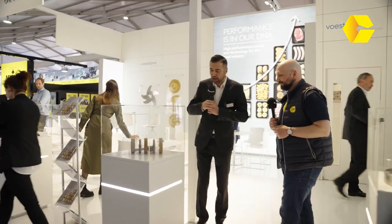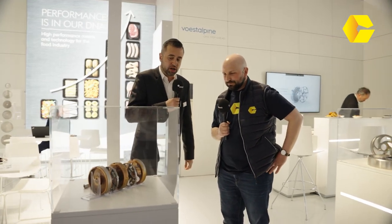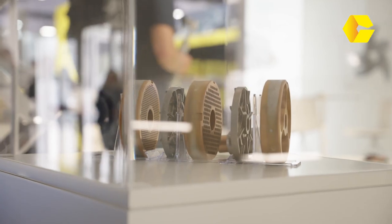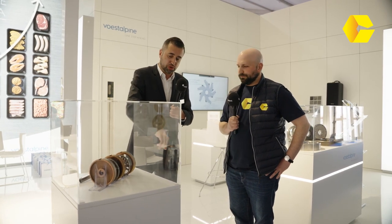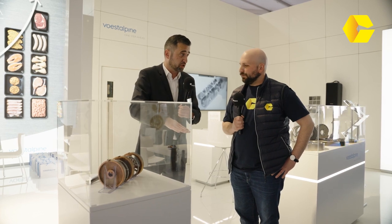Is there a particular innovation or highlight you'd like to point out? Sure. What we have here is our meat grinding technology as one example. Meat grinders have been around for many years and the technology hasn't changed much. The only way to be more effective is to use different materials. We also have PVD coatings — plasma deposition — one of our companies does that. We use tool steel for all these tools, and where there's a lot of friction, we use coatings to reduce it.